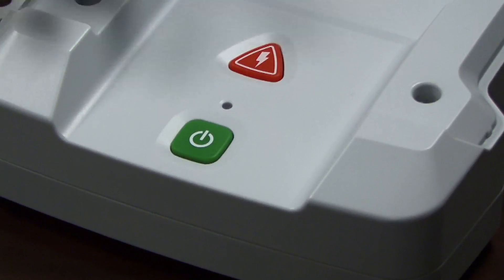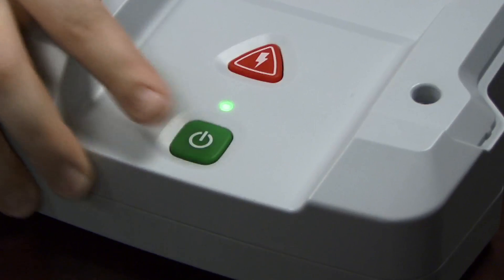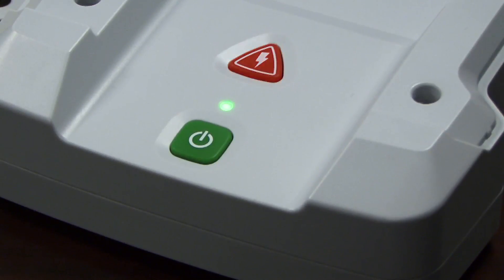To initiate the pad test mode, first hold the green on-off button for five seconds until you hear a single beep. The red shock button will flash.